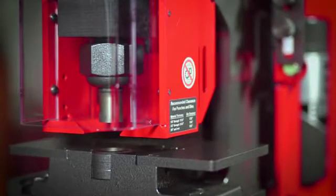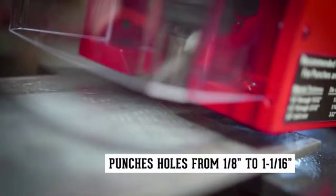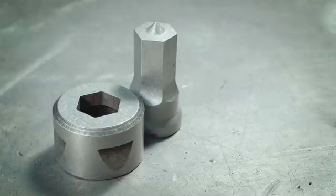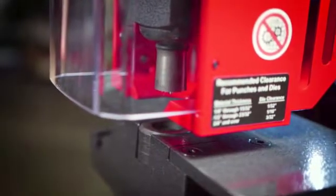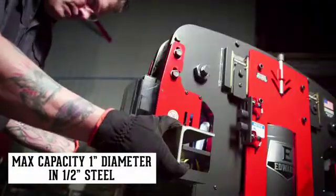In standard configuration, the 40-ton is capable of punching holes in mild steel from 1 1/8 inch to 1 1/16 inch, and accepts round, square, oblong, hex, metric, and custom punch shapes for all your punching needs. The pedestal die table design allows the operator to punch angle iron leg down.